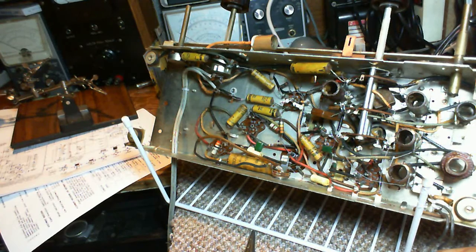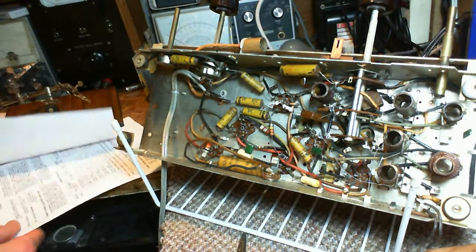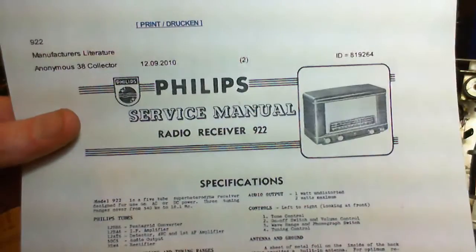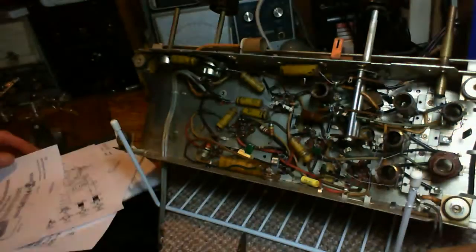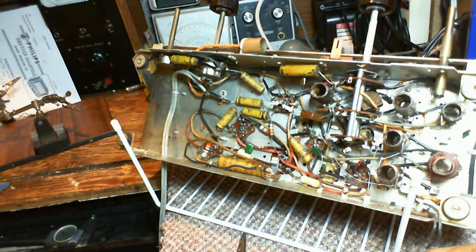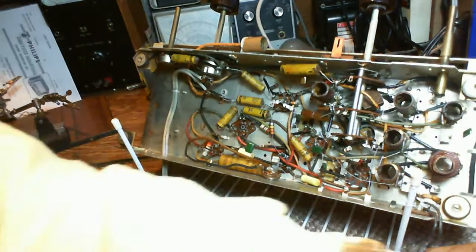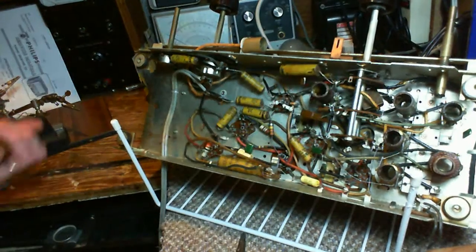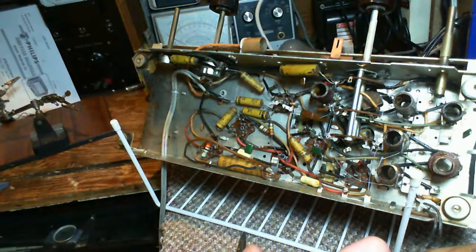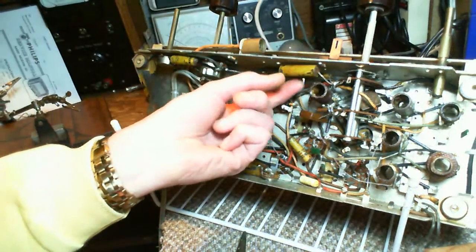Hi and thanks for joining me in my shop. I'm changing all the paper capacitors in this Philips radio receiver 922. The problem I'm having is when it operates it sounds like a component is in the process of failing — it makes a crashing sound like lightning. So by changing out these capacitors I'll either find the failing one or know it's none of these because they're all gone.